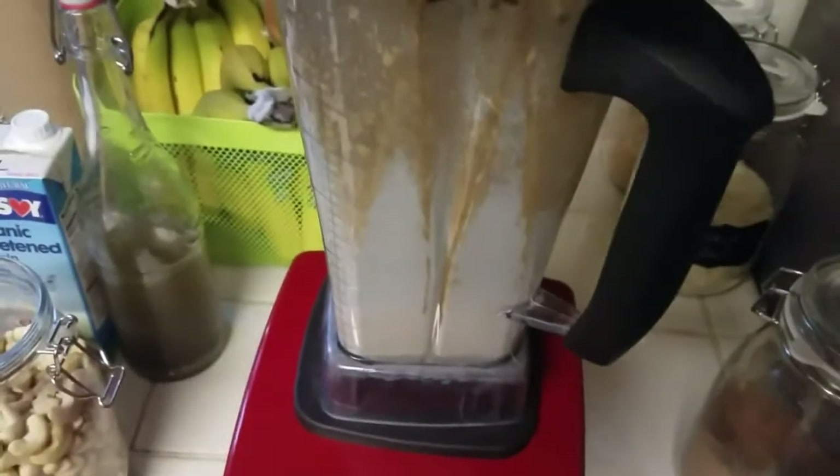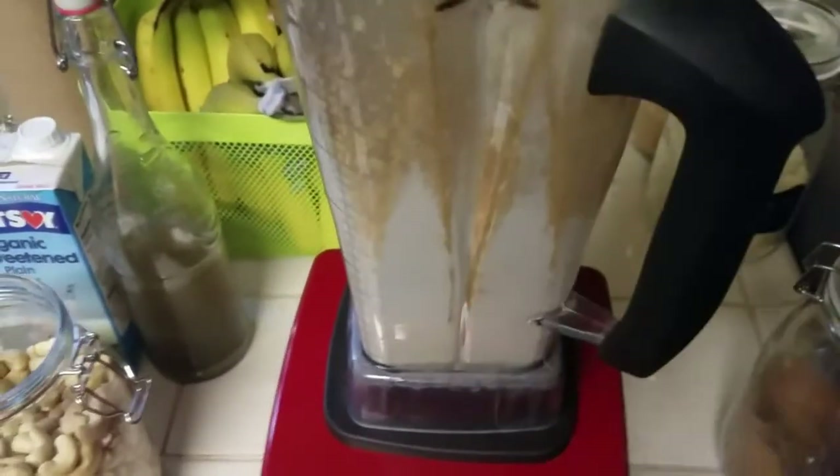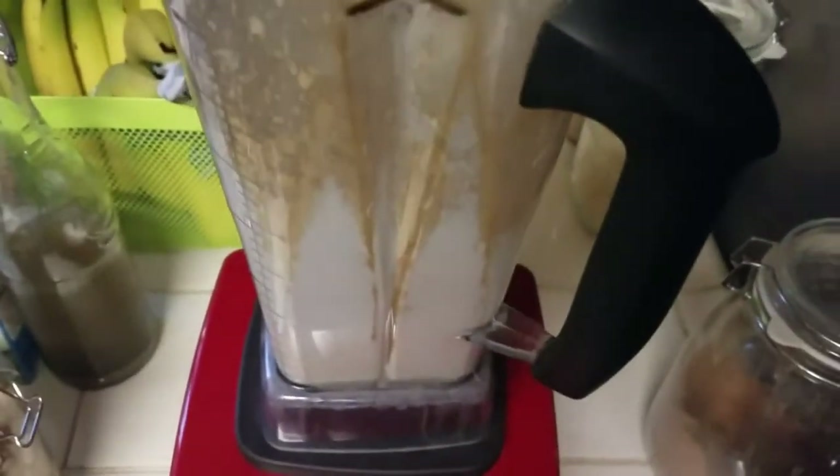I know that my Vitamix looks disgusting, but that's because it's really hard to get this thing actually clean. Vitamix is kind of known for that problem — that's the only bad thing about having one. It actually is clean, it's just stained. So if you have any advice about that, I'm happy to hear it.